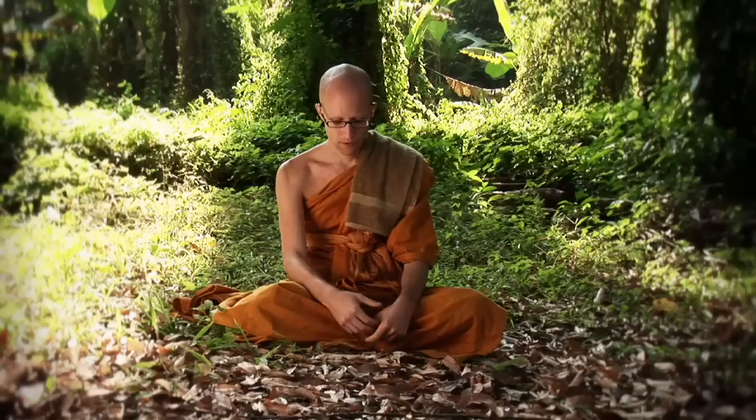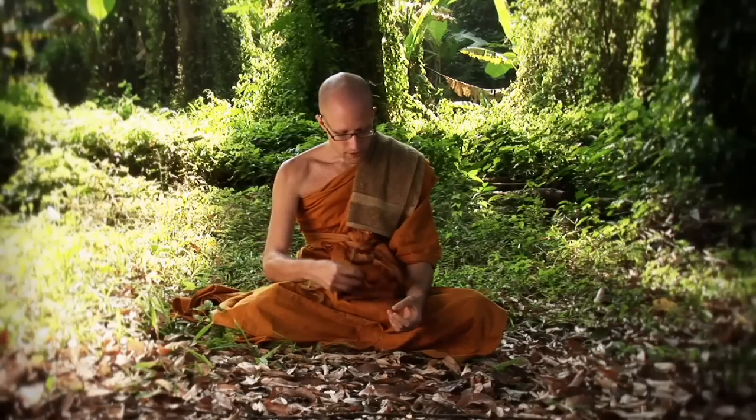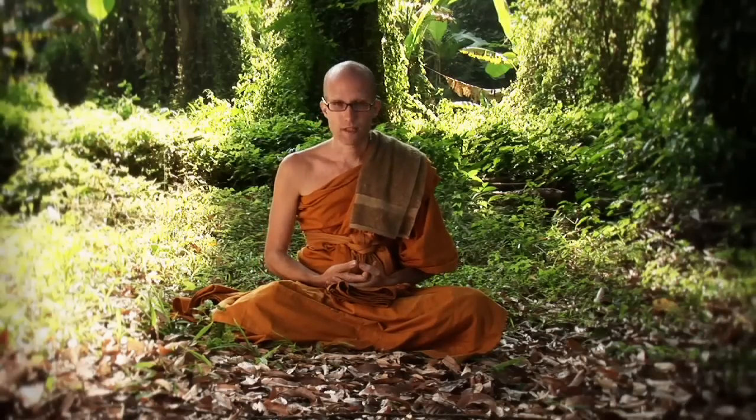Sitting meditation is something which is done as a basic meditation practice. It's something which anyone can do. You can do it either in the cross-legged sitting position, you can do it sitting on a chair. You can even apply the same technique to a lying position for someone who is not able to sit up. The practice of sitting meditation is to watch the movements of the body when we're sitting still, when the whole body is tranquil and there's no movement.